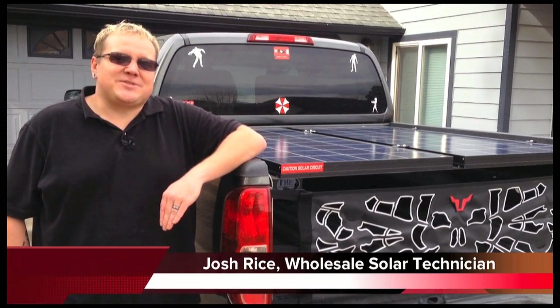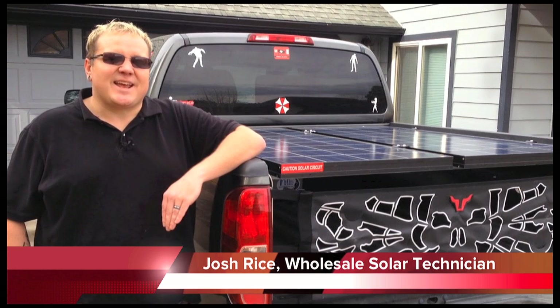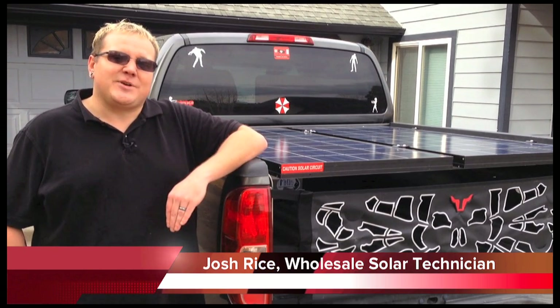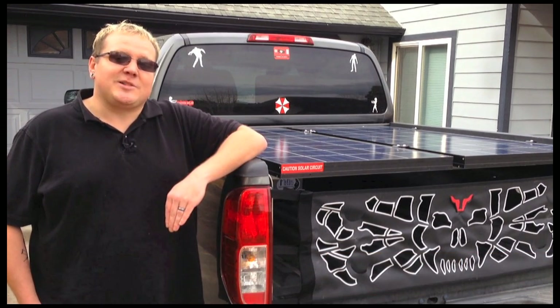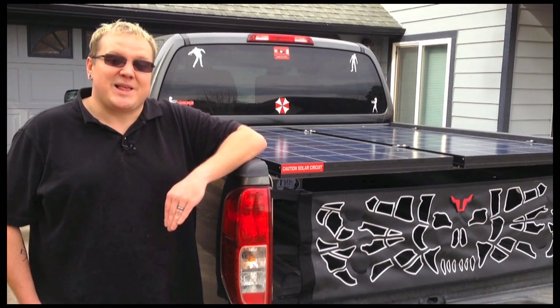Hi, this is Josh with Solar Tech TV from Wholesale Solar. We're out at my house in Lake Shastina, California today to take a look at my off-grid power center. In particular, we're going to look at the new Schneider Electric Connects SW2524 inverter platform.